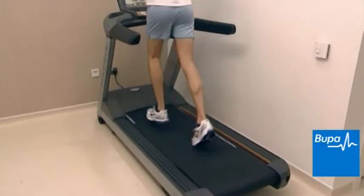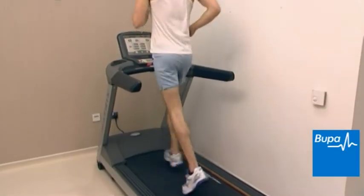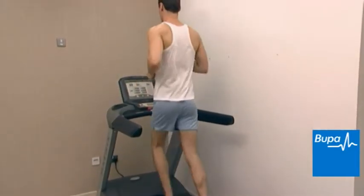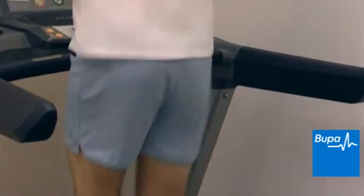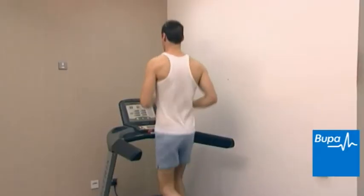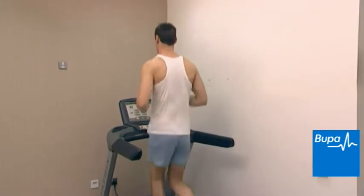When you run, it's not just your legs that move. A certain amount of movement also comes from your pelvis. However, too much movement in your pelvis can cause you to run less efficiently and may put you at risk of injury. For movement problems in your pelvis, you may be advised to do a strengthening or stretching program as well as have manual therapy.